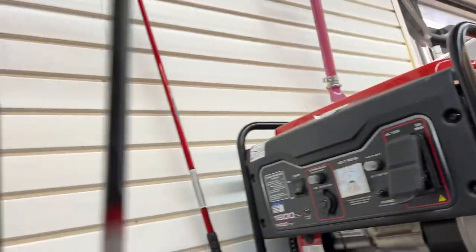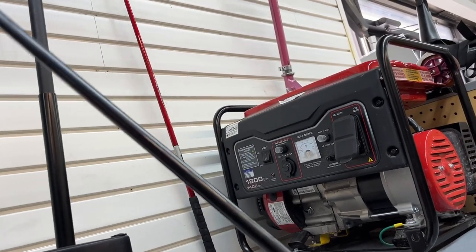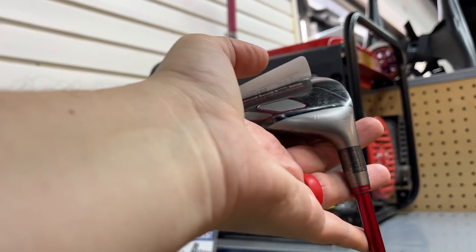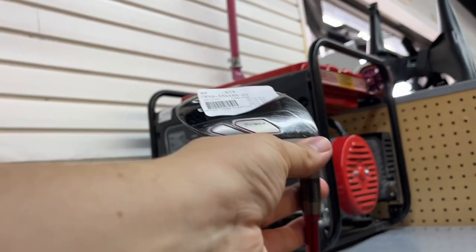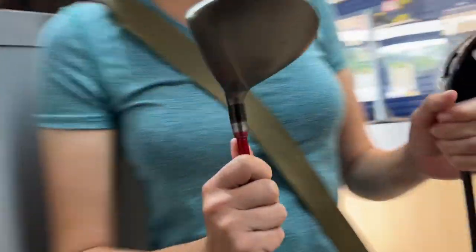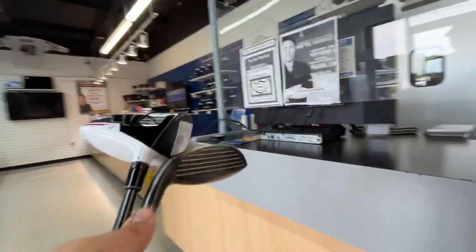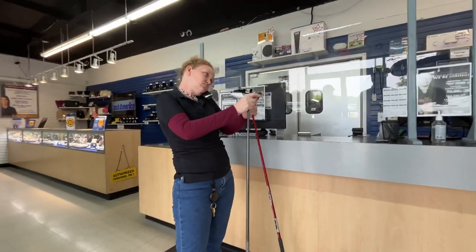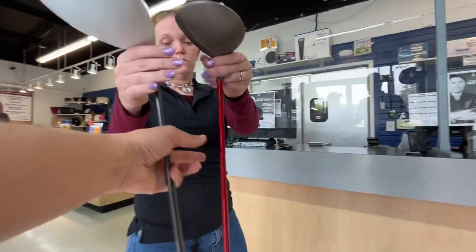This is a TaylorMade R5 - wait, R15 - 59 bucks. It's actually a really good deal; Speeder shaft in there. What's the other one? I think it's a Tommy Armor Atomic. Oh no, it's a Cobra Rail - only 19 bucks. Do you know what the best you can do on these two is? Both of these just came in - I can take the tax off for you. Sure, that works, thank you!